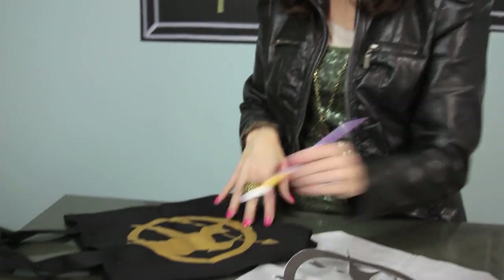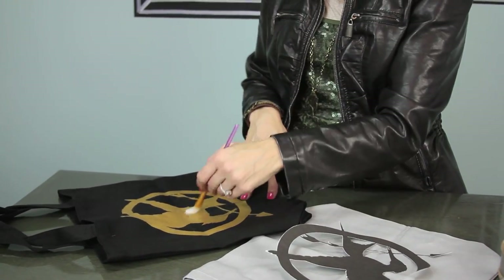Then you'll take your paint — I just used a handy craft brush and any regular craft paint. It won't come off; you don't have to have special fabric paint or anything like that. Go in and paint the image onto your bag, then peel off the paper.